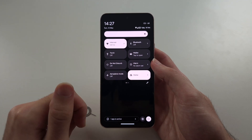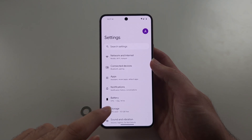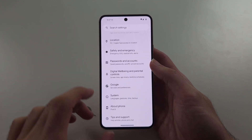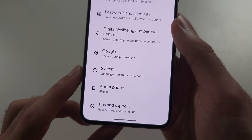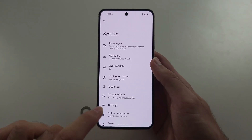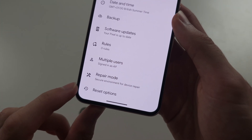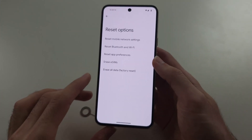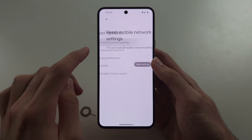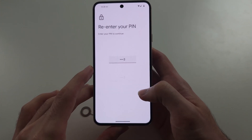You can also try going inside Settings, scroll to the bottom and select System, then scroll to the bottom again and select Reset options. From there, reset the mobile network settings and see if that helps the problem.